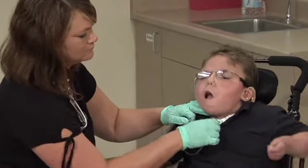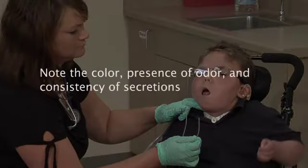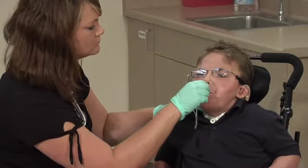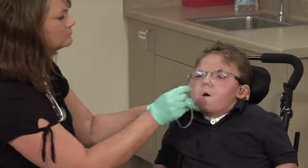Repeat the suctioning until secretions are removed. Be sure to note the color, the presence of odor, and the consistency of the secretions. If you will be discarding the catheter after use, suction the nose and or mouth with the same catheter in the same way.